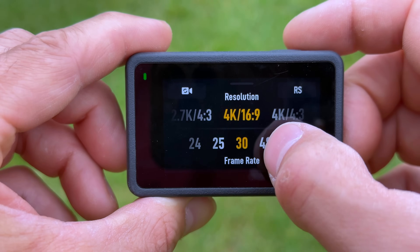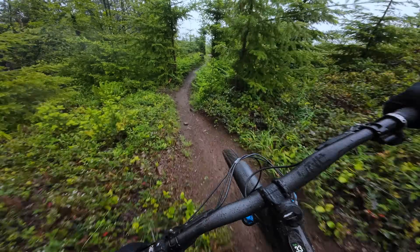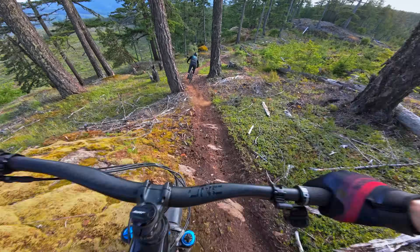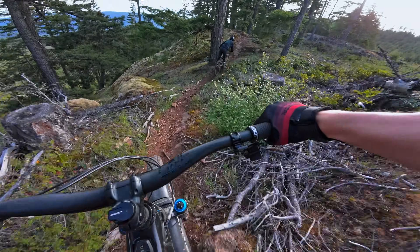Let's run through the specs of the camera and then we're going to jump straight into the riding footage, because when it comes to reviewing an action camera I think the proof is really in the pudding. The Action 4 shoots in 4K up to 120 frames per second, has a 155-degree ultra-wide field of view, a large 1/1.3-inch sensor for low light footage, uses 10-bit color, and features a D-Log M color profile for those interested in doing some color grading.